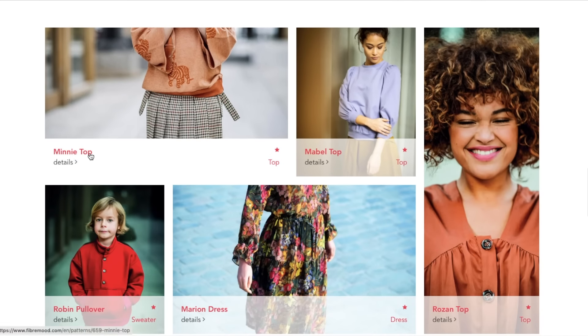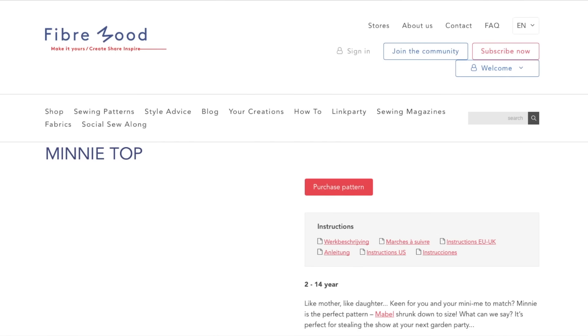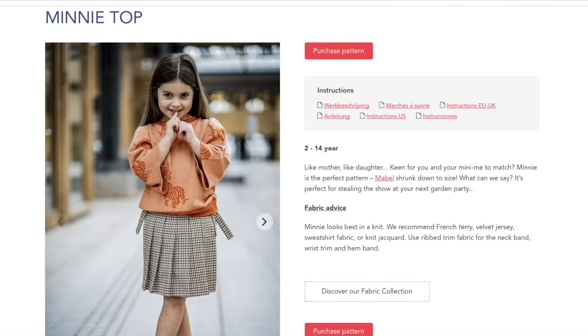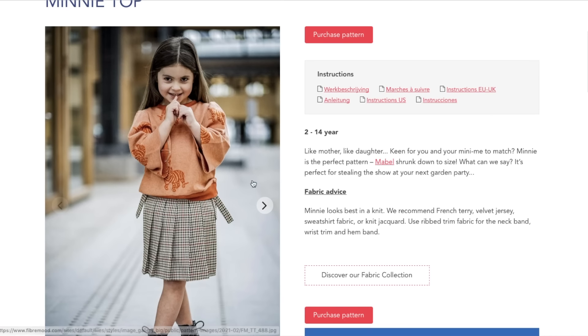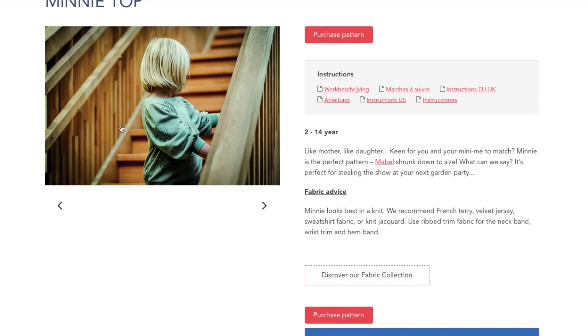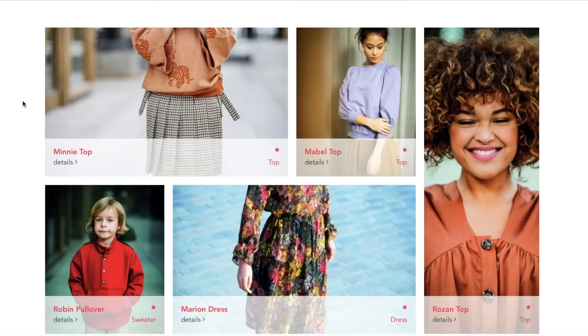Now we've got the Mini top — that's kids. We'll just take a quick look and say it's a really cute top. But I don't review kids' clothes because I don't make kids' clothes and don't know how to assess them for fit, so we'll move on.